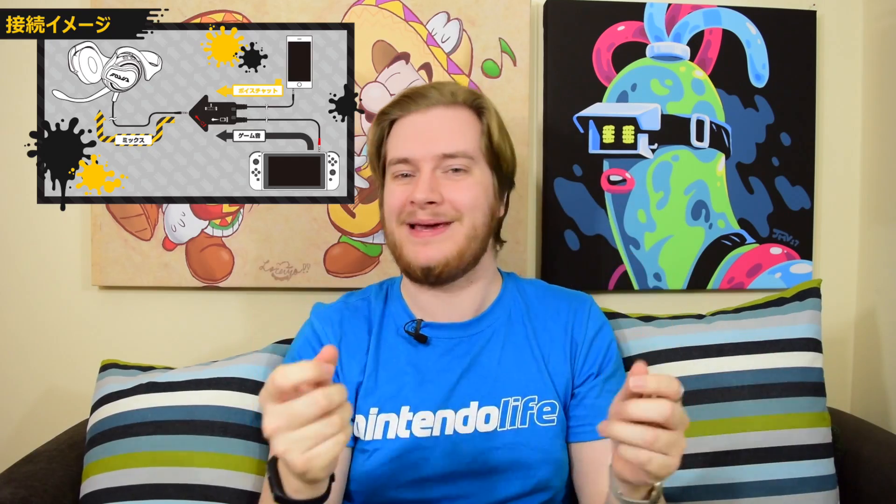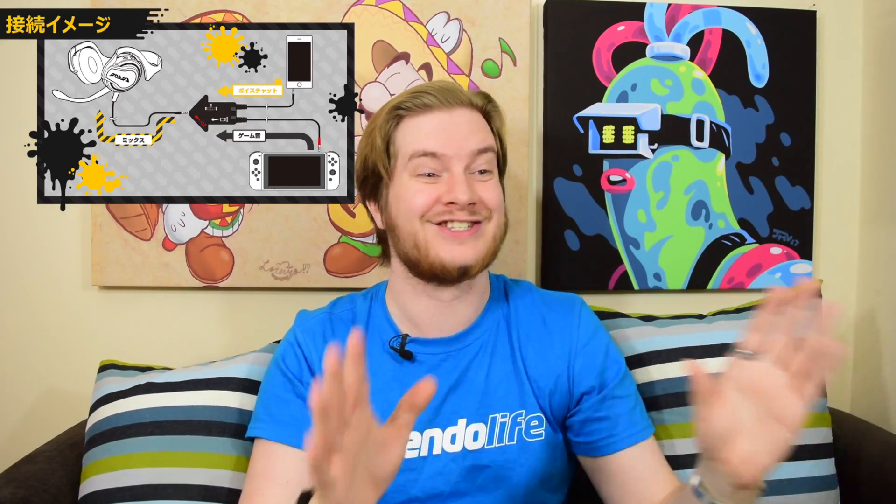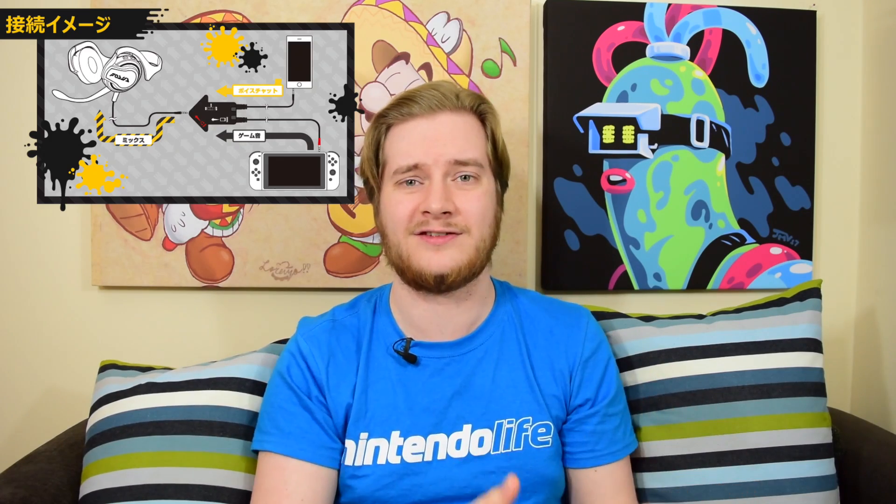But if you're having it docked — especially — maybe handheld it's not too bad. But if you're having it docked, you're going to have to have wires trailing all the way across the room just to be able to hear the chat. It just doesn't work. Also, as far as I know, the headphones that were released with this aren't that great. They look the business, but they don't sound the business.